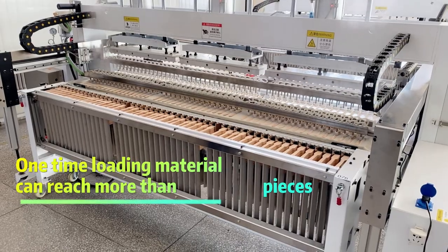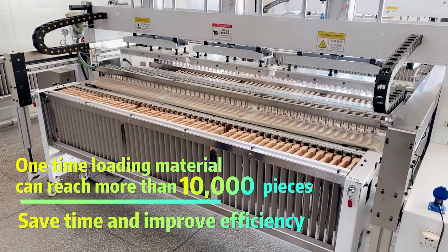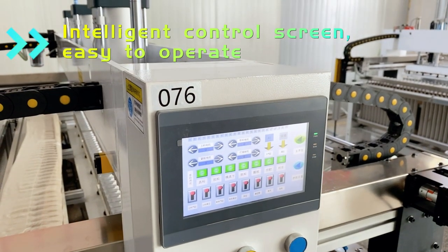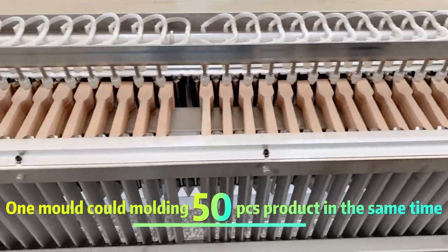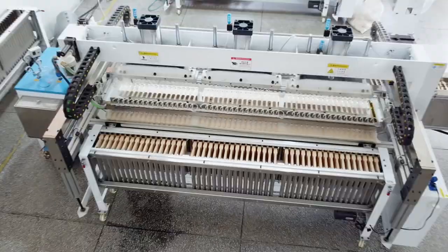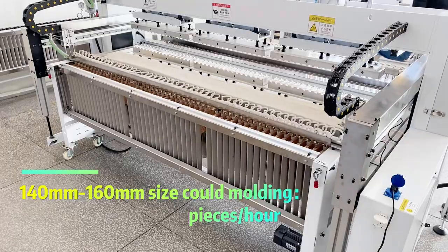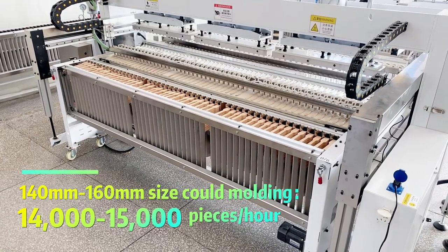One time loading material can reach more than 10,000 pieces, saving time and improving efficiency. Intelligent control screen, easy to operate. One mold can produce 50 pieces at the same time. For 140mm and 160mm sizes, output can reach 14,000 to 15,000 pieces per hour.